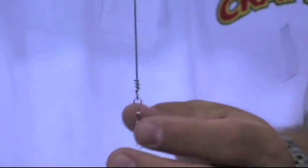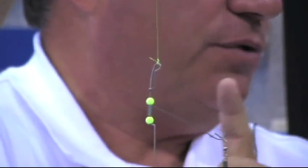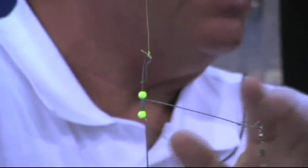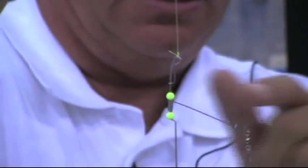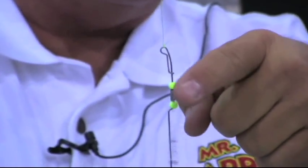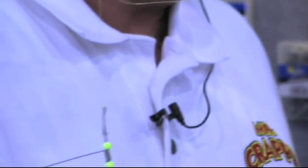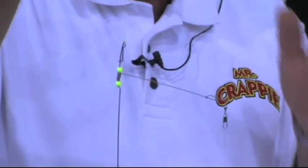That allows the angler, if he wants to take off the snap swivel, he can. What's most important about this rig is called the Mr. Crappie Troll Tech system — that's the weights and this unit. This top arm spins 360 degrees. So for you trollers out there that want to get into trolling and don't want to do all the tying of knots, this all-in-one is inclusive — just tie it on and go fishing.